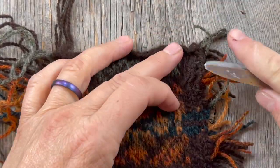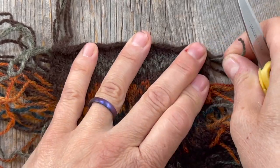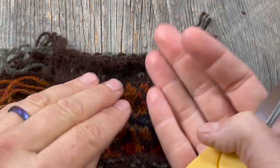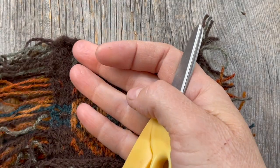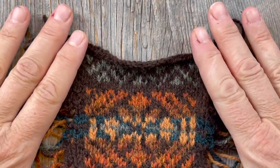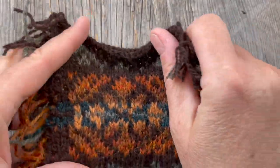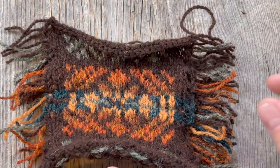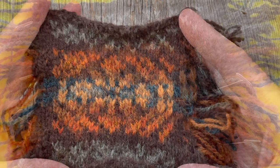Some stitches on the edge are a little loose just because of the edge, but that's totally fine. I'm going to trim off the mess on the other side and then soak it for about 20 minutes, pin it out on a blocking mat, and measure my gauge once it's dry. If you're concerned about having enough yarn, don't cut the floats — go ahead and block it with all that on the back, and in a pinch you could unravel it and use the yarn.